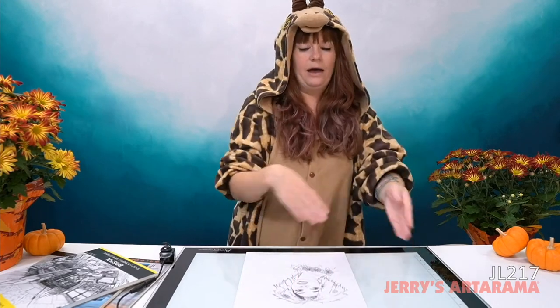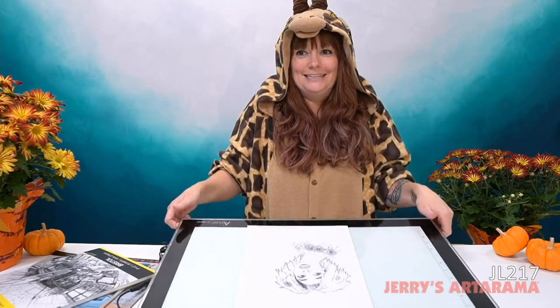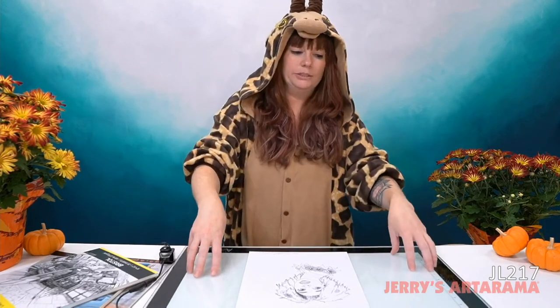So if I get my drawing completely set and ready to go and I want to transfer it onto a canvas — how do you do that? The first thing I do is actually use this. This is not just the table — it's an Accurate Light Tablet. This is my own personal one. I took it from my office and I love it. I use it very often.